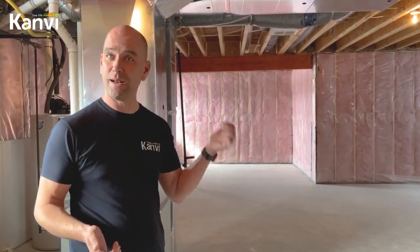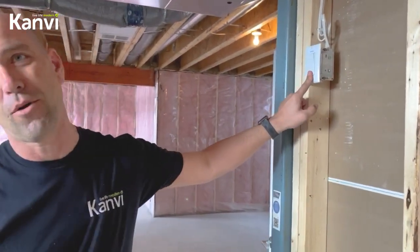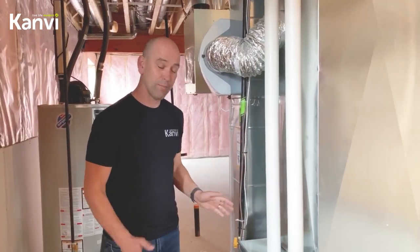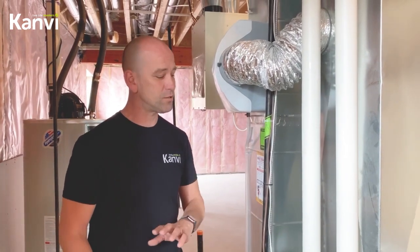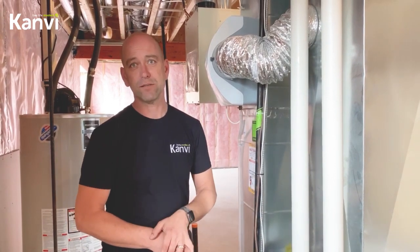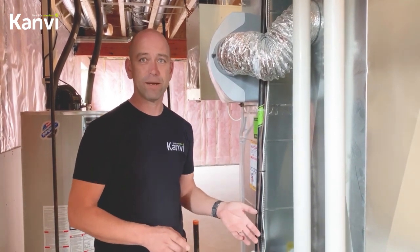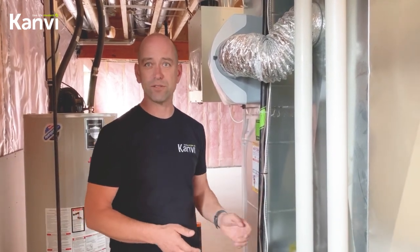The first step in your maintenance of your furnace is to shut off the furnace. The most important thing to remember when shutting off your furnace is turning it back on when you're done. The only real maintenance you need to do yourself on your furnace is checking your furnace filter. Check it every three months — you may not need to replace it every three months, it might be every six or nine months. Just take a look at your furnace filter and you'll know if it's dirty or not.